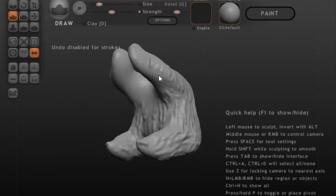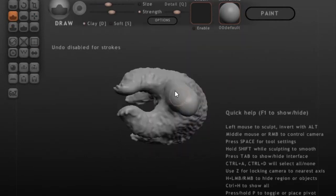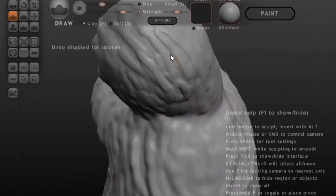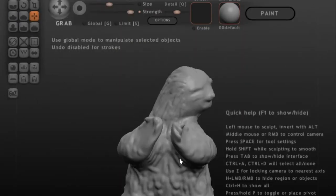I'm pretty artistically inclined, but I had never done any modeling before, so I was really impressed that I could model this up in like an hour. I spent a little time until I was happy with it. Look at his little face!